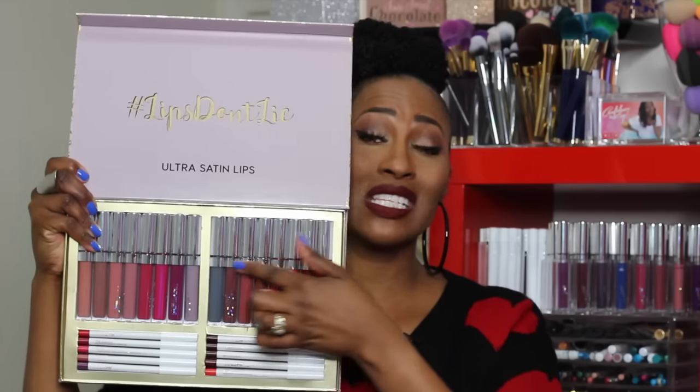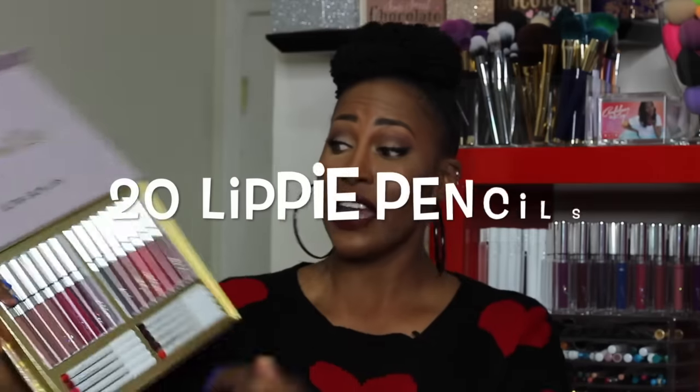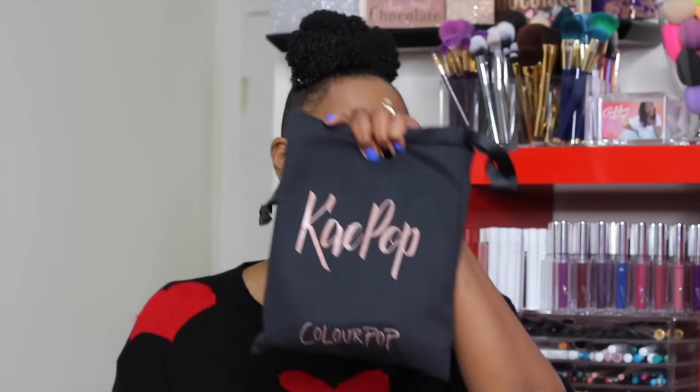Not only does the collection come with 16 shades of liquid lipsticks, but it also comes with 16 lip liners — some are existing lippy pencils and some are new ones. I'm also gonna show you the new KPop ColourPop collection, which is ColourPop in collaboration with Karoochee. I did go to the launch party in Hollywood and there's a vlog on it. I figured why not give y'all a two-for-one special.